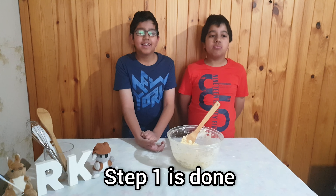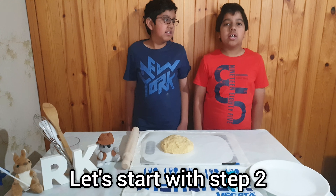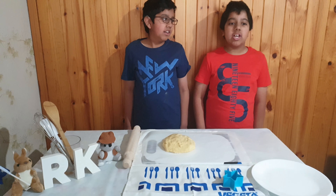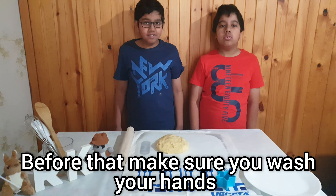Step one is done. Now for step two. Let's start with step two. Before that, make sure to wash your hands. Now we're going to roll our dough and cut out shapes with stars.